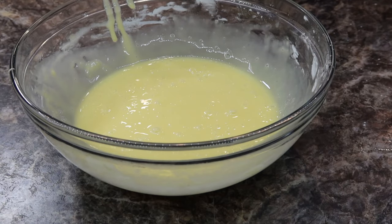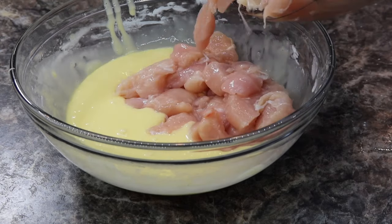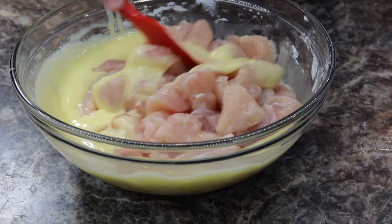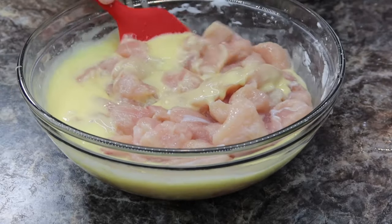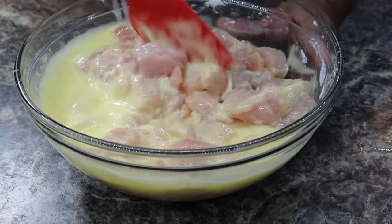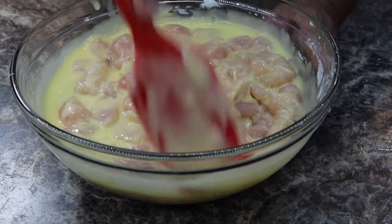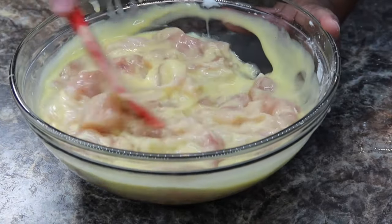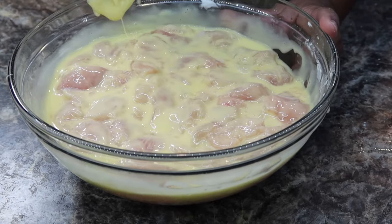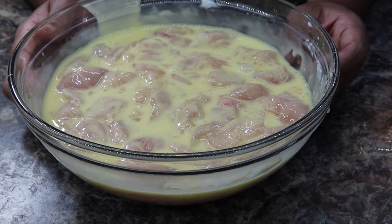Now what you want to do is go ahead and add your chicken into this batter and mix that up. Now that we've made our chicken batter, we're going to go ahead and make our sauce for the orange chicken.